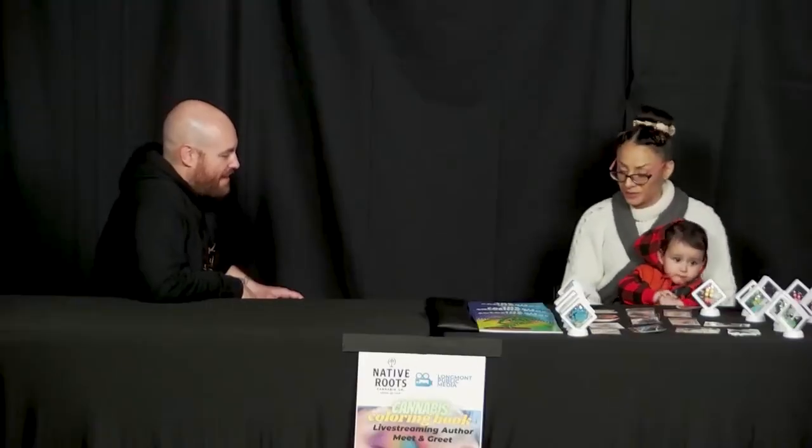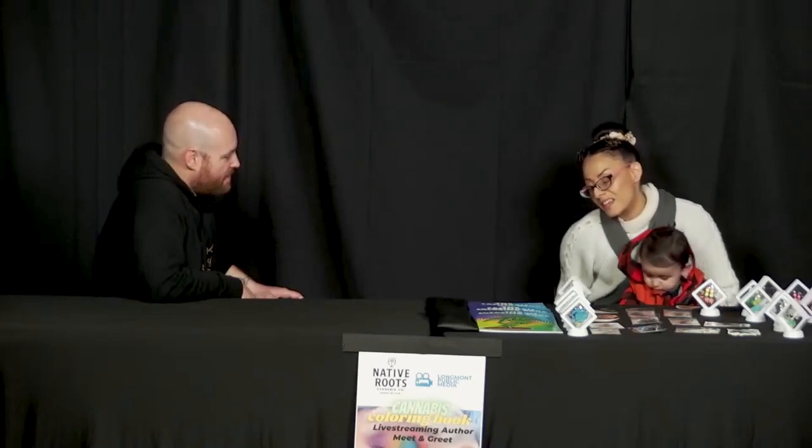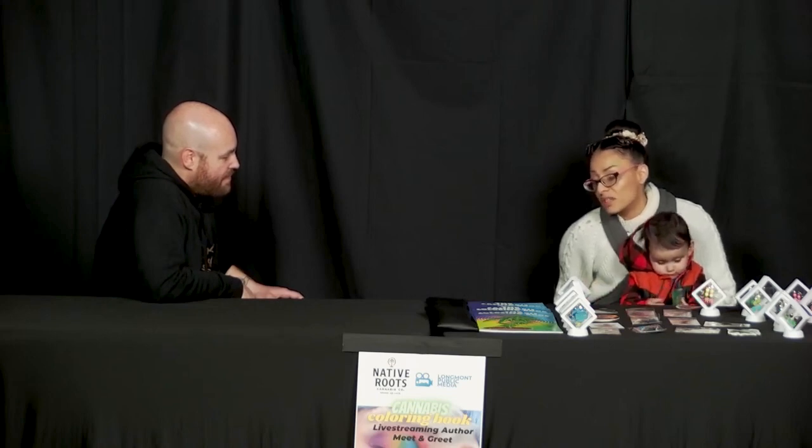That's why it's called the Cannabis Coloring Book. It's a lot more than just coloring — it's not the stoner coloring book, not the 420 cool coloring book. It's the official Cannabis Coloring Book, and it features all of my original drawings of cannabis. You have full plant drawings, not just a leaf.